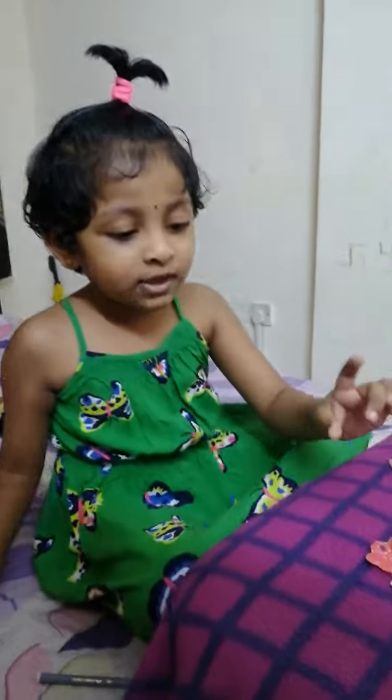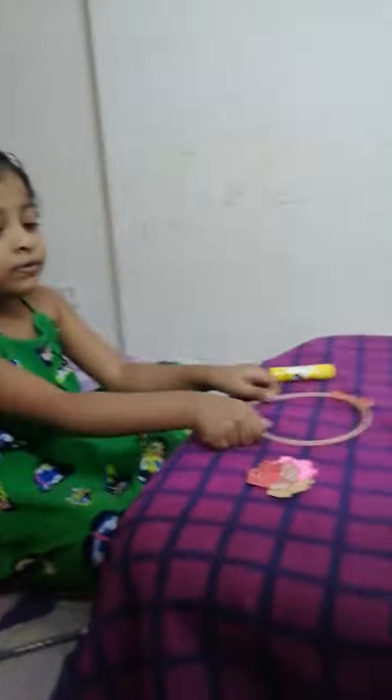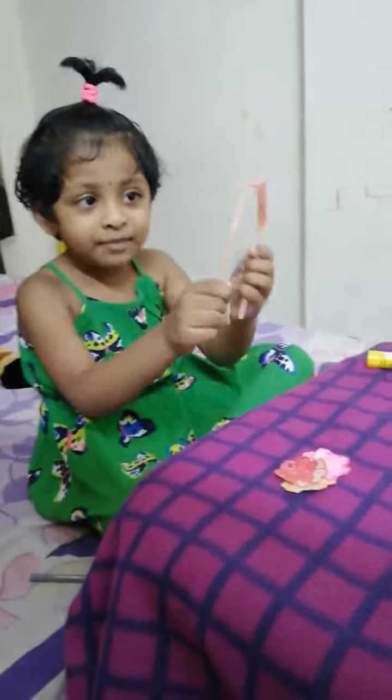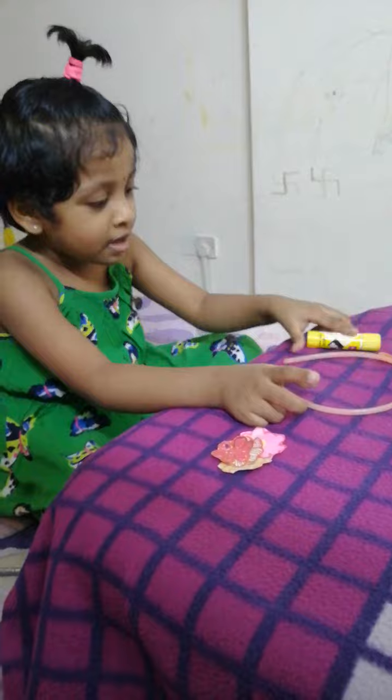Hello everyone. Today I am going to make a flower hairband. The ingredients I need are a paper flower, an old hairband, and glue.